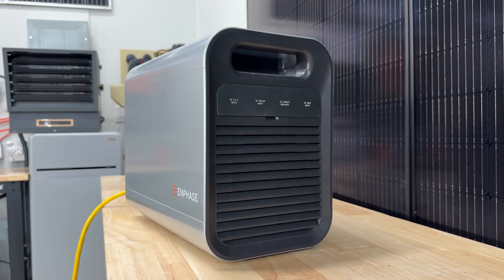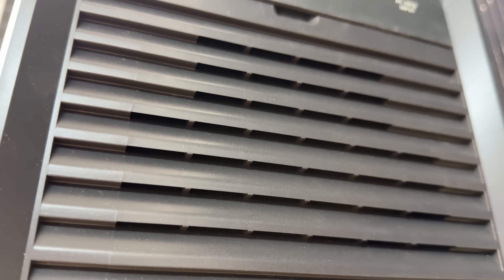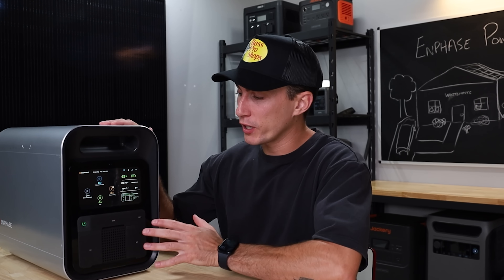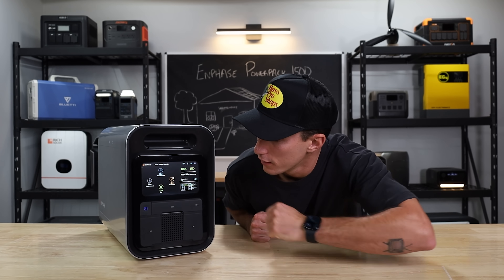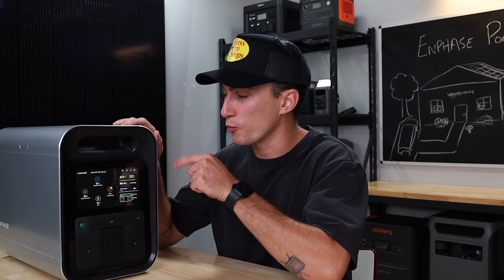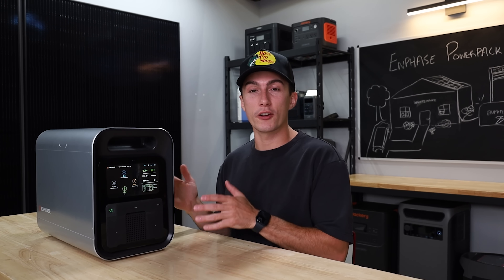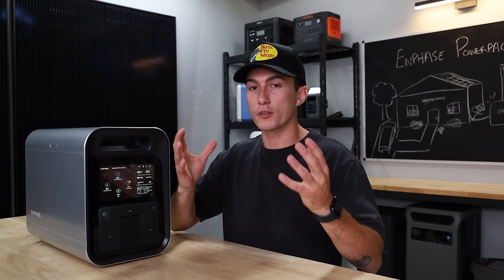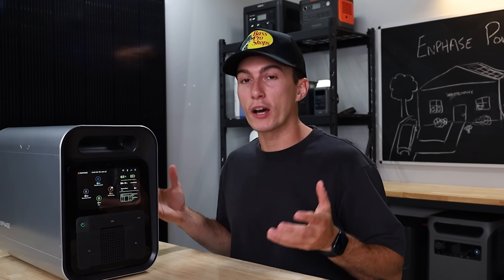The fans were also really quiet — this is just another good power station that's nice and quiet. You can have it running in the same room and you're not going to hear it; it's not distracting. We also really liked that the screen wakes on motion. The screen will dim when nothing is going on, and then as you walk up to it, it'll brighten up. It is a nice feature — when you approach it, it lights up for you so you don't have to do anything. It feels kind of nice; it's got that luxury vibe to it.